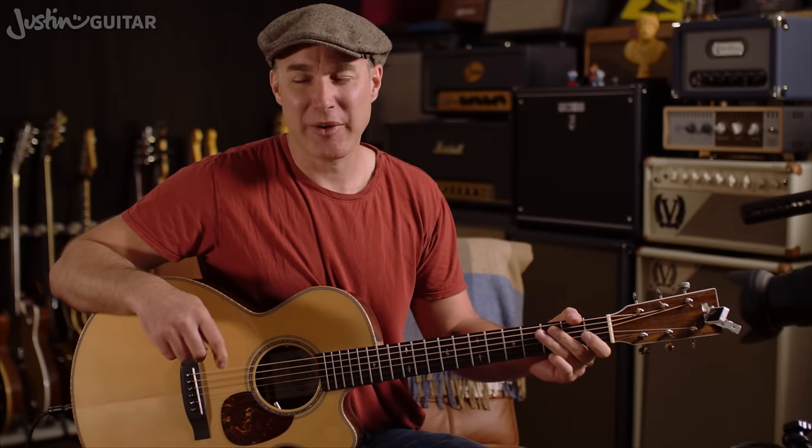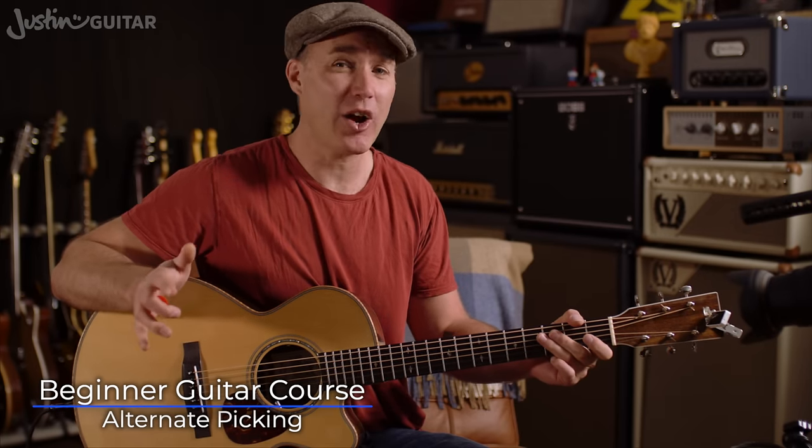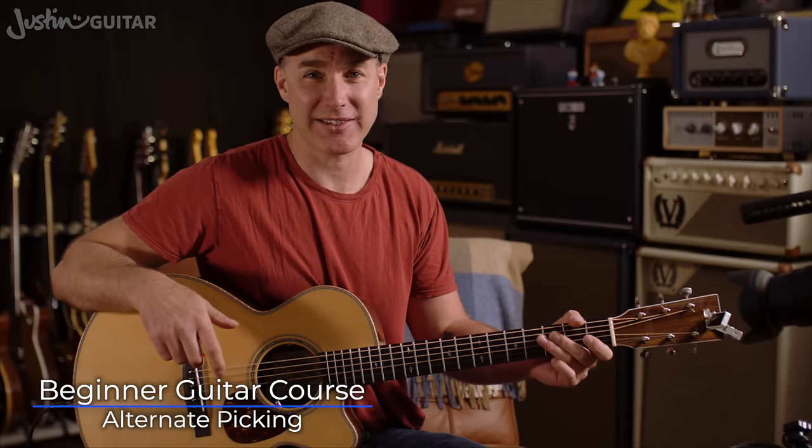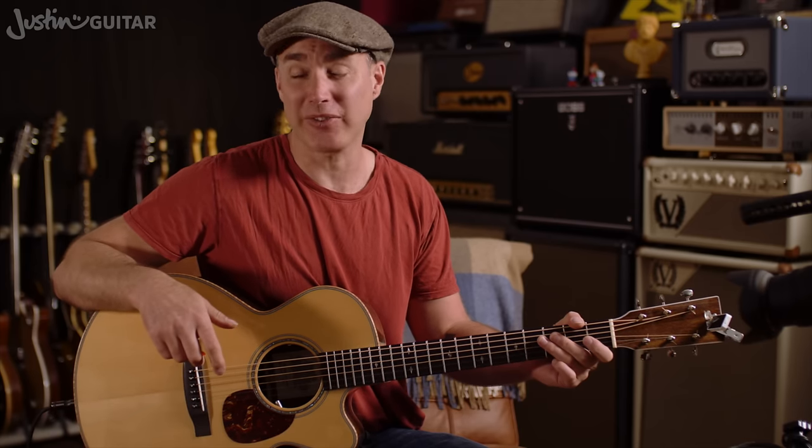Hey, how you doing? Justin here. Today we're gonna talk about alternate picking the C major scale. Now I'm really hoping that you've put the time into last lesson and that you've memorized the scale and that you can play it with all down picks.